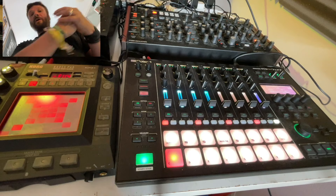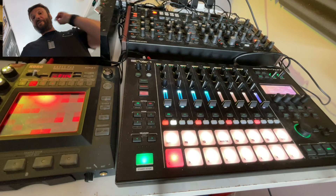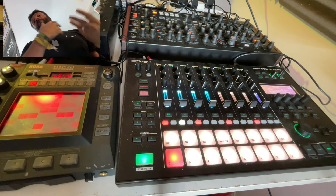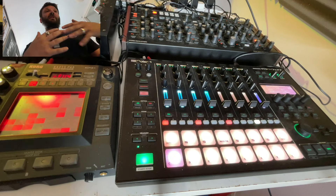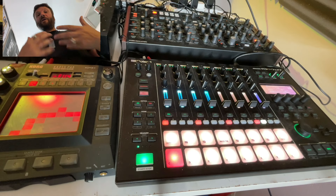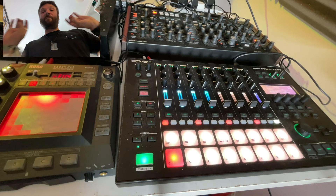I've created the other drums from patches already in the MC-707 — it's got some great 808 and 909 kits — but I've processed them quite heavily so they're hard and tough, done a little bit of sound design so they really punch.